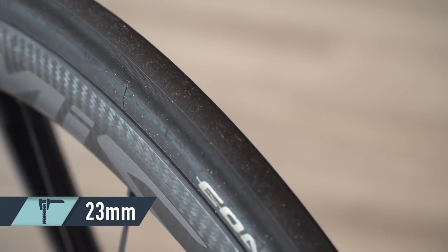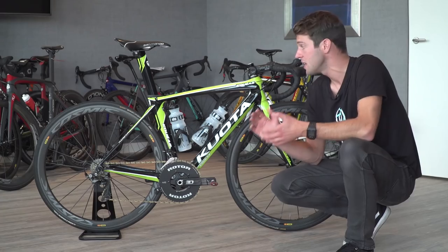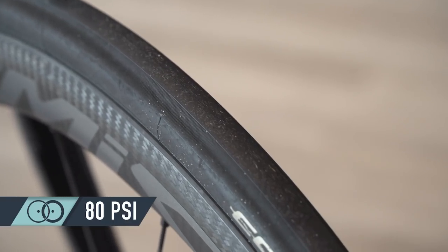Interestingly he is using just a 23mm tyre width, and because of the conditions out here and the technical course, he is running just 70 psi on the front and 80 on the rear.